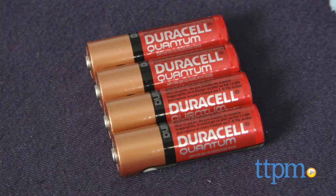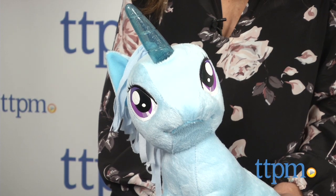The toy requires four AA batteries, which are included. Posed in a sitting position, this sweet unicorn measures 12 inches tall.